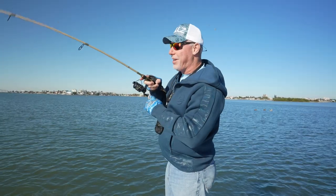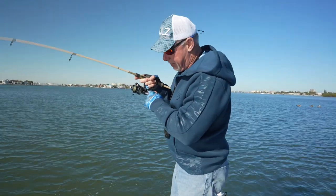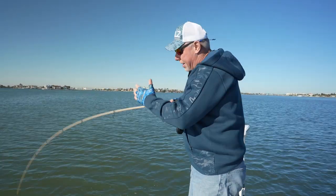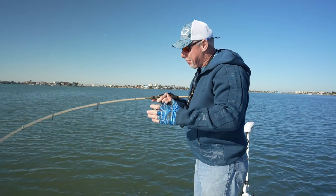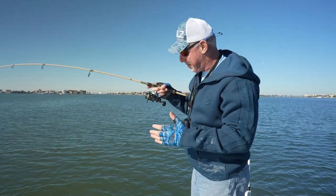I'm fishing with the Banshee right here. Look at the bend in that bad boy — six foot, eight inch, medium. You don't need a lot of rod this time of year. Fish rod on the flats, you don't have a lot of stuff for them to break you off on. Great backbone, a lot of bend — super exciting series.